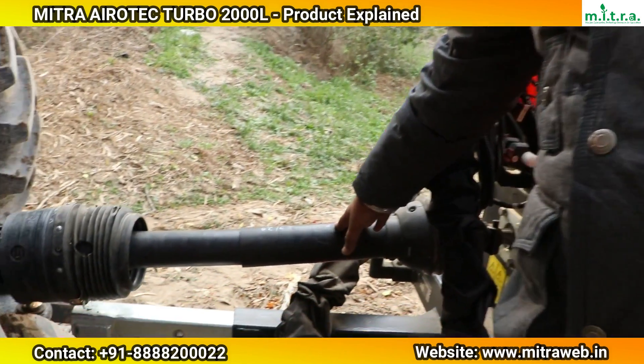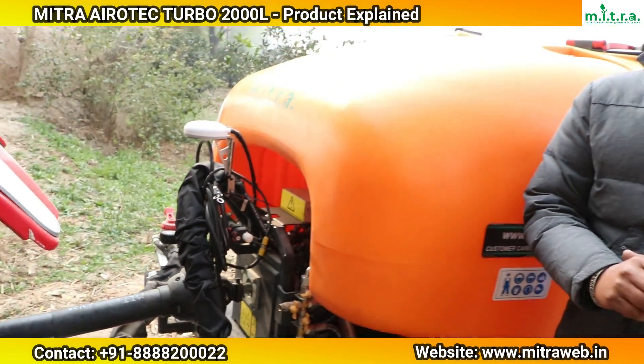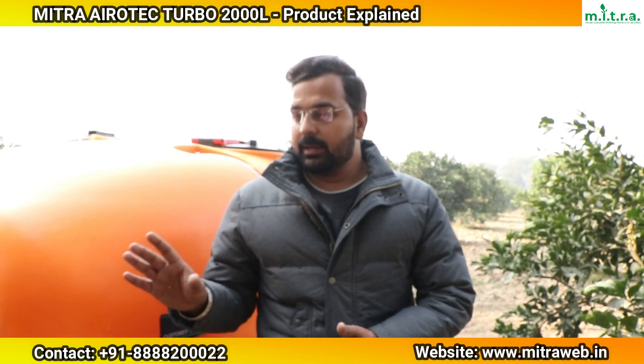First of all, I want to tell you about the PTO shaft. We use this wide angle PTO shaft. The biggest advantage of this wide angle PTO shaft is that when we are turning with the tractor, we don't need to close the PTO shaft — we can continue operating without disconnecting it.